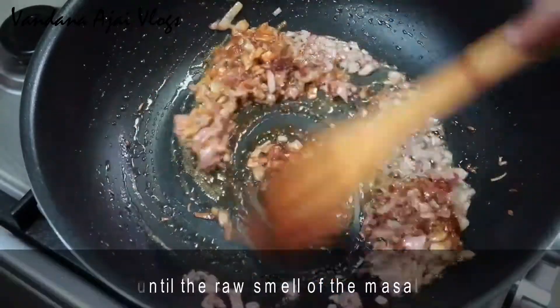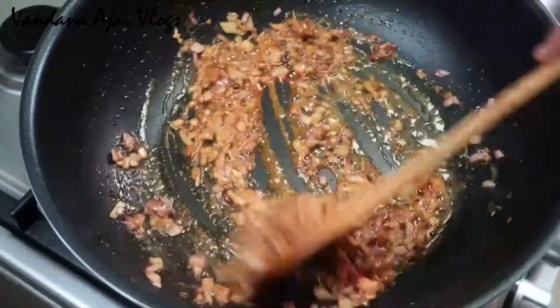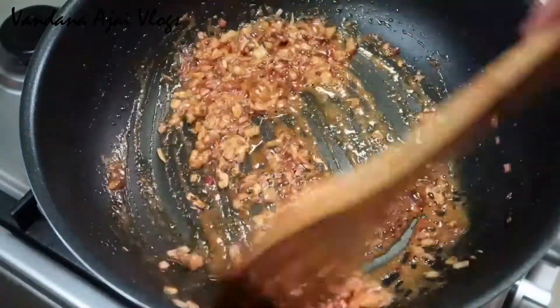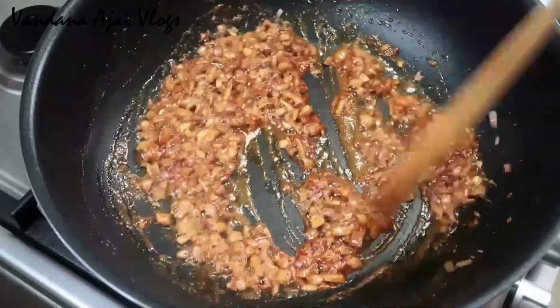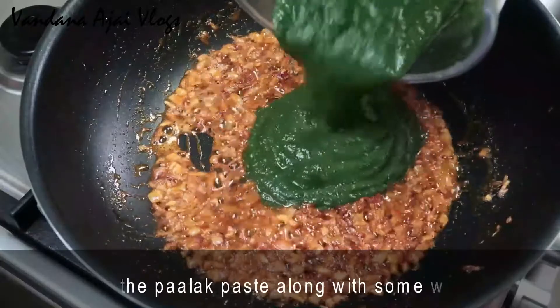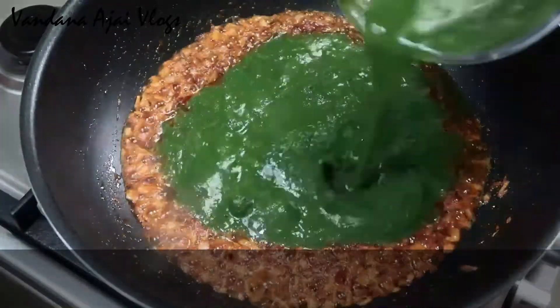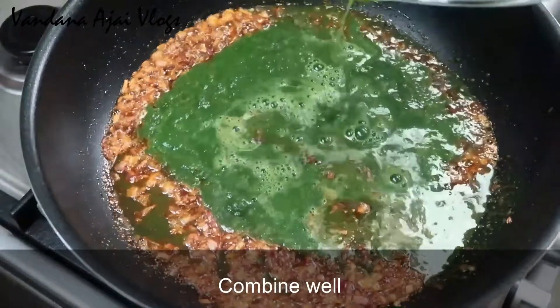We have to cook this as well. The ingredients are very light. Let's cook this paste. I will mix this paste in the jar and mix it.